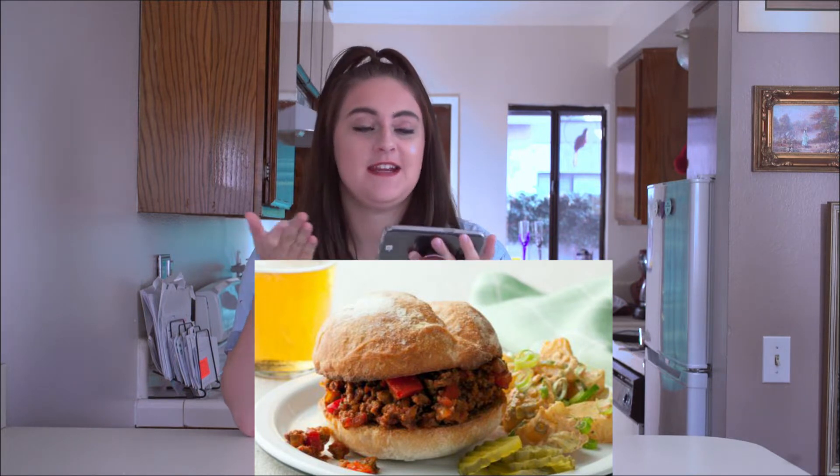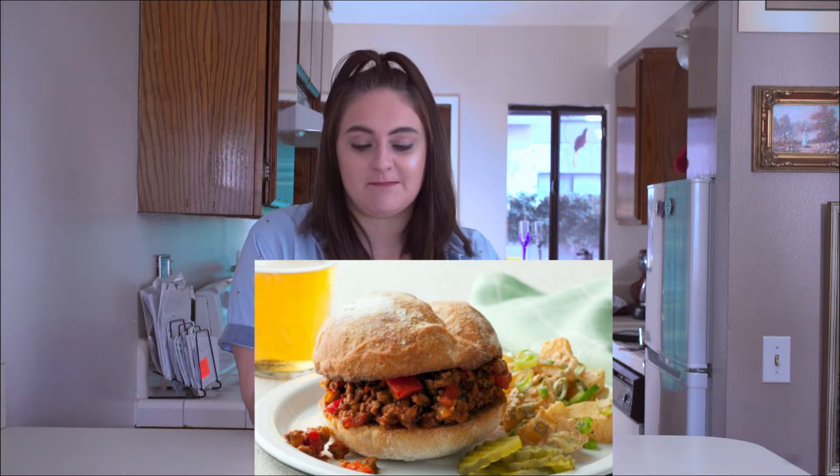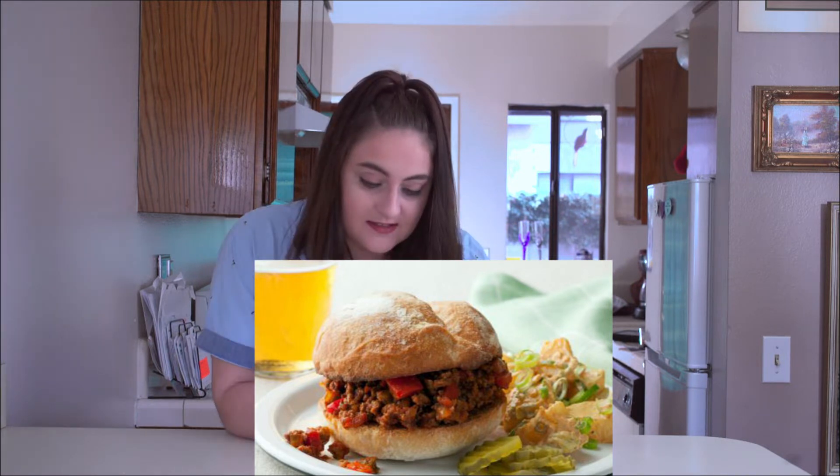There's beer too. It looks like regular sloppy joes, but there's something else in there and I'm not sure what, so I'm just gonna go to the store and see what comes to me.